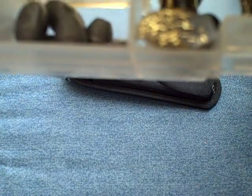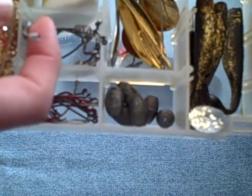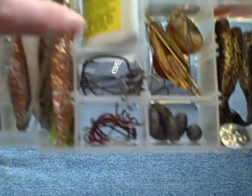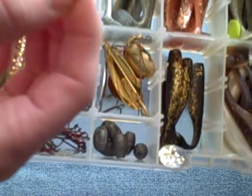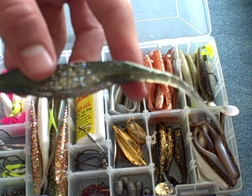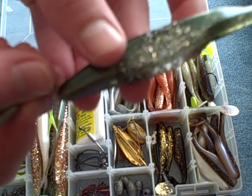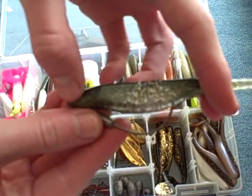Here we move on to just different types of hooks. We got kahle hooks, circle hooks, mosquito, Owner hooks. We got Eagle Claw in there, all kinds of good stuff. Octopus hooks. Here we got our weighted weedless hooks for these, or the paddle tails. For example, here's a one-eighth ounce. If you grab a plastic like this, you thread that right on — it'll run nice and weedless, not get hooked on any oysters.